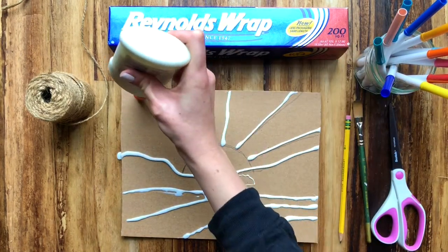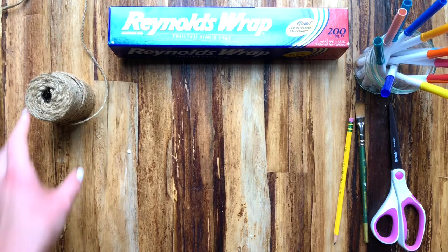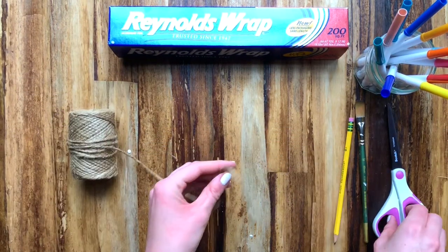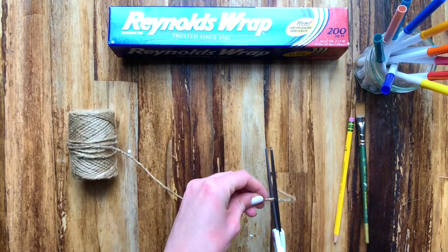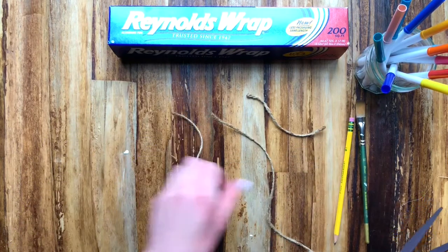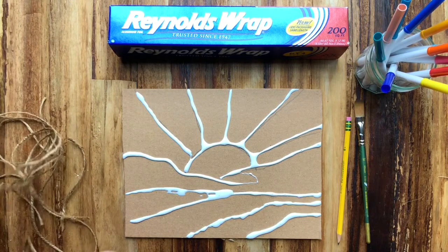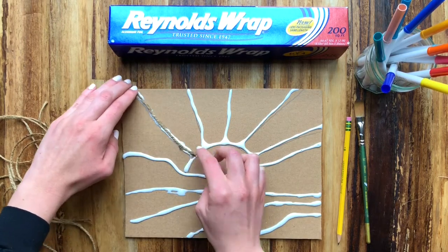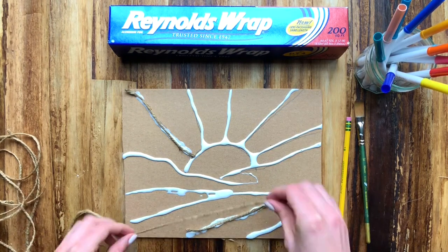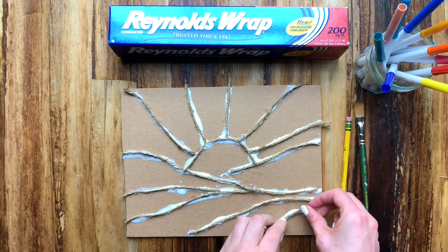We are putting the glue down so that we can stick our twine on top of it. The next thing I'm going to do is take my twine and cut it up into various sized pieces — some small pieces, some larger pieces — so that we have enough different sizes to put on our drawing. All of those glue lines will be covered in twine. I'm taking a piece of string and you're going to try to find strings that match the size you need, placing them on top of your glue. You can see I've completed that step — it doesn't have to be perfect.